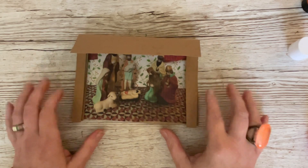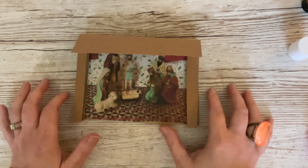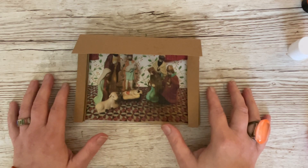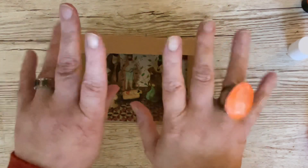Thank you so much for watching - thank you to our new subscribers, our long-time subscribers, and to anyone who just happens to be watching. I'll see you soon for our next in our A to Z of Christmas, which will be J. In the meantime, thank you so much for watching everybody - take care, have fun, and as always, happy crafting! Bye bye for now.